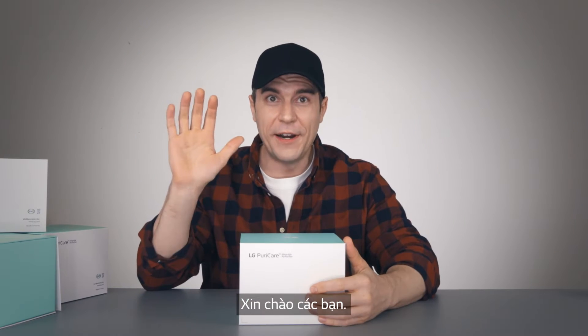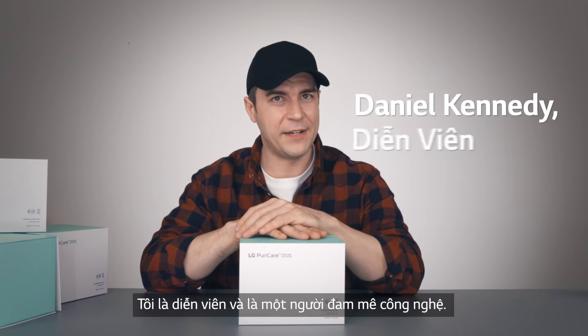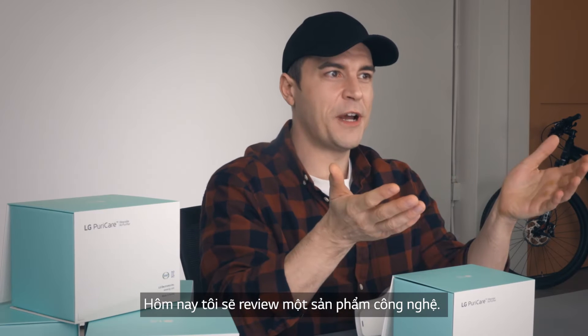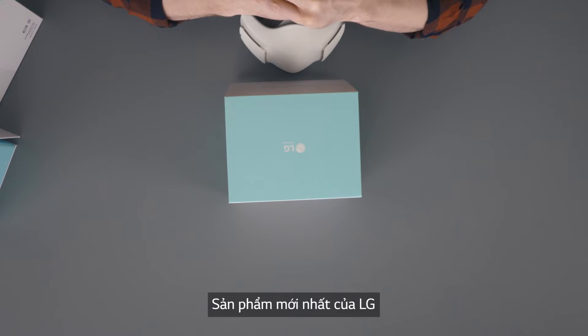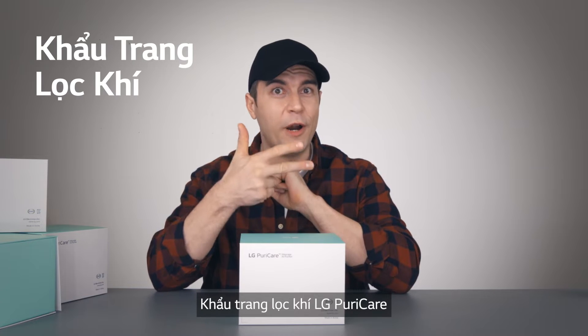Hello, the internet! My name is Daniel. I am an actor and tech enthusiast, and I thought I'd try my hand at an unboxing video with LG's latest product: the LG PureCare Wearable Air Purifier.